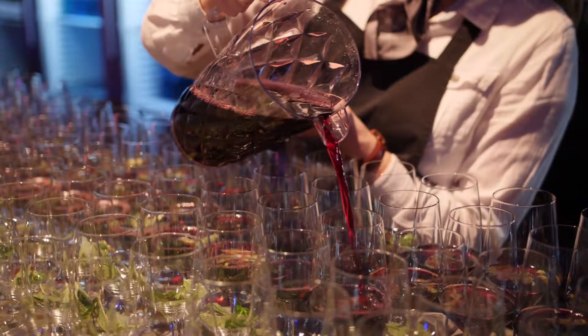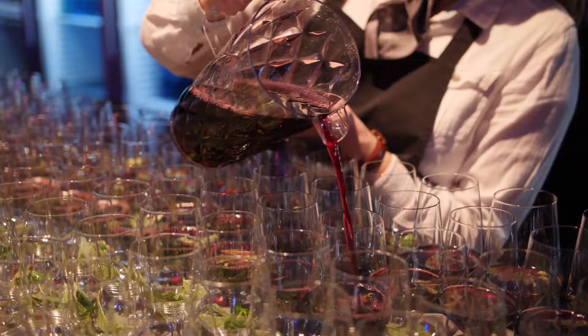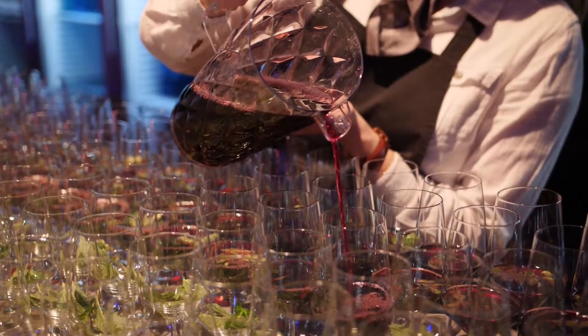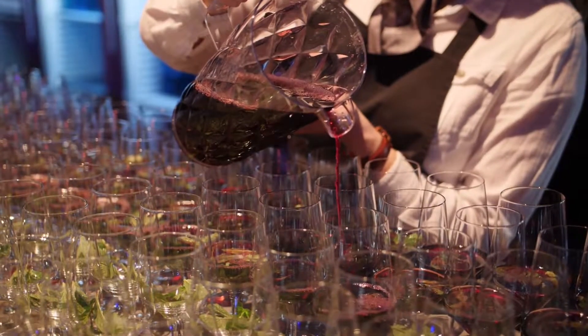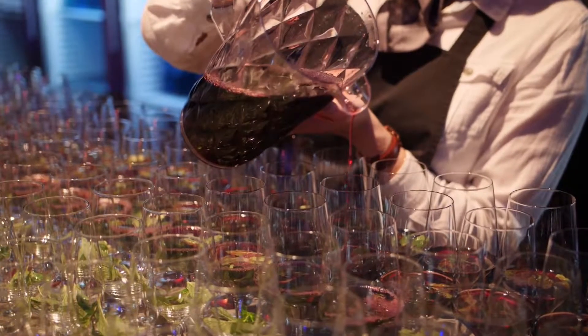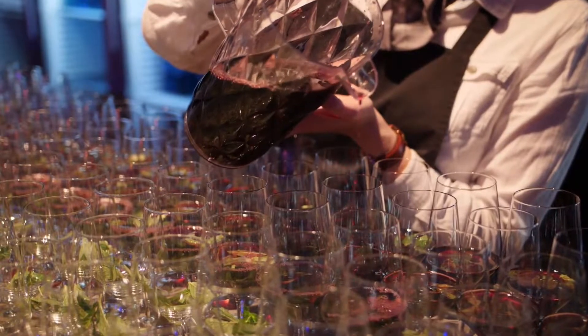Then you have changes to the flavour palette, and often it is less harsh and simple tasting. When you age it within a wooden barrel, there's a degree of permeability and air will move in there, which means you get oxidative ageing.